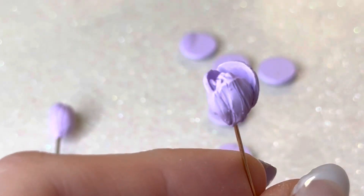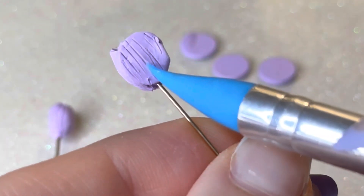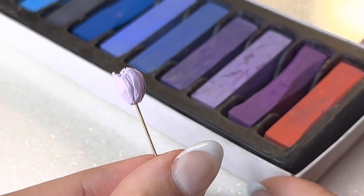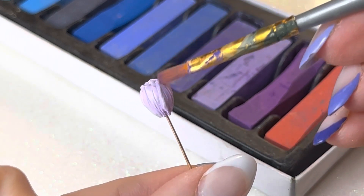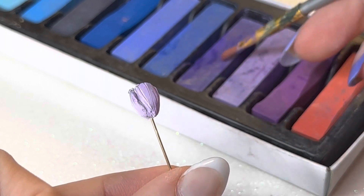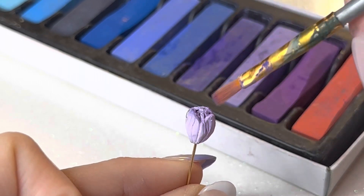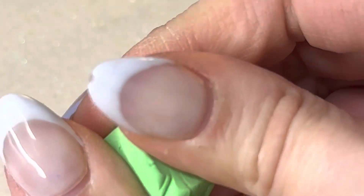Here you can see me forming the tulip. I use chalk pastels to add a little bit of texture — for the yellow and the pink I use a darker pink and an orange for the yellow, with chalk pastel to kind of change it up. It just gives a little bit of dimension and more texture to the tulip.